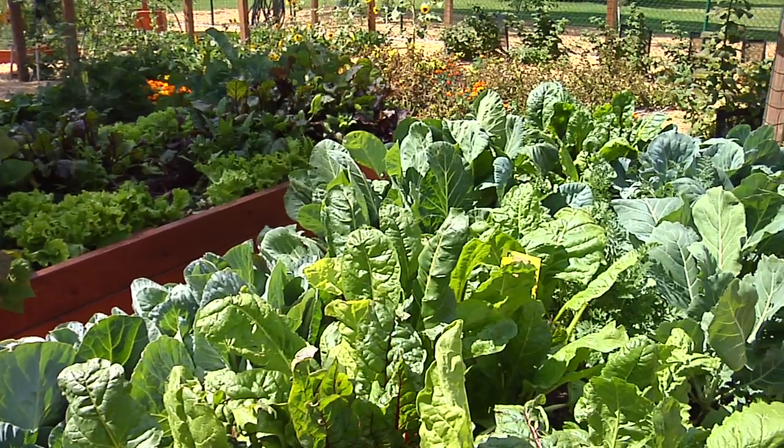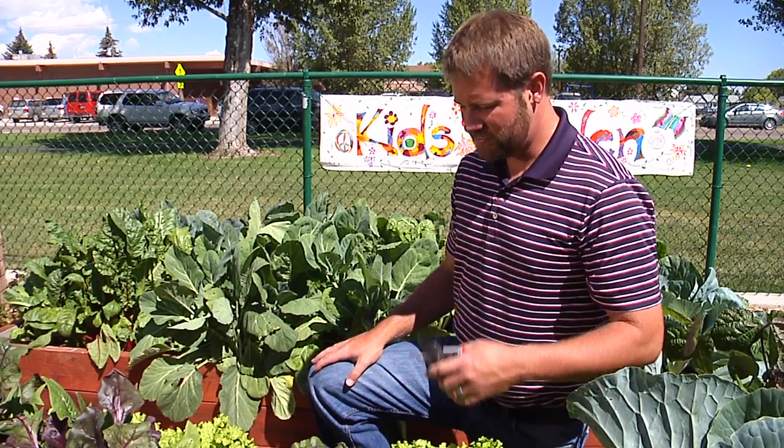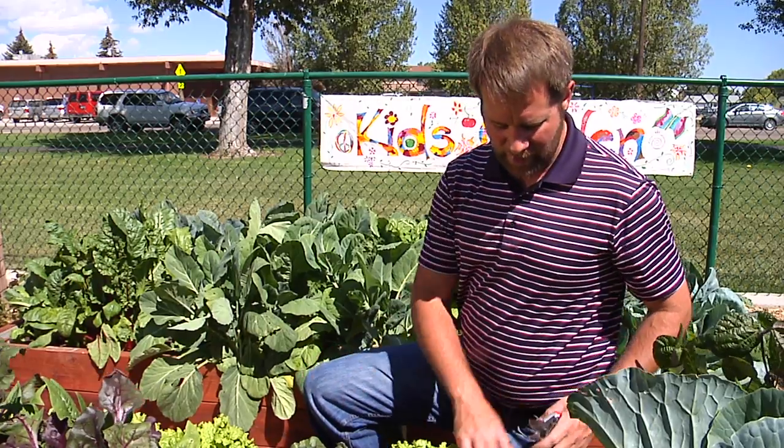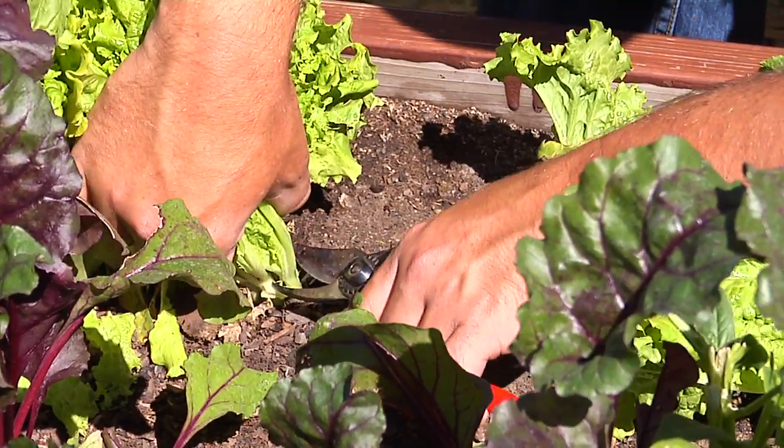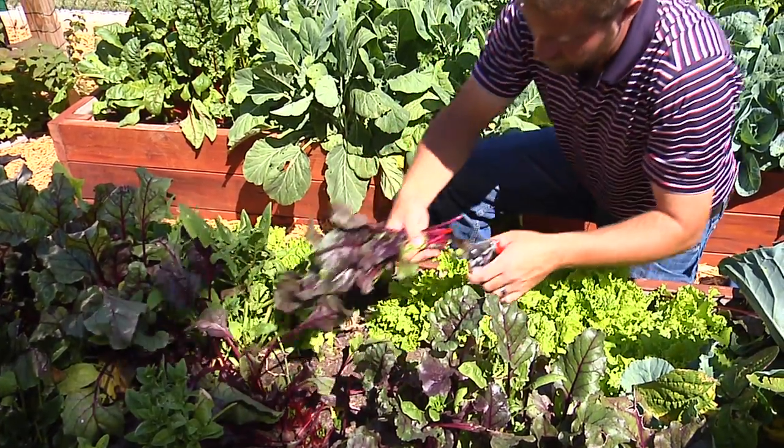Leafy greens are great plants to grow in the garden for their nutritional value, but they're also really easy to grow and very easy to harvest. You want to get yourself a good pair of scissors or pruners and just come out and harvest what you'll eat in a short amount of time. Leave the rest in the garden to come back and harvest later.